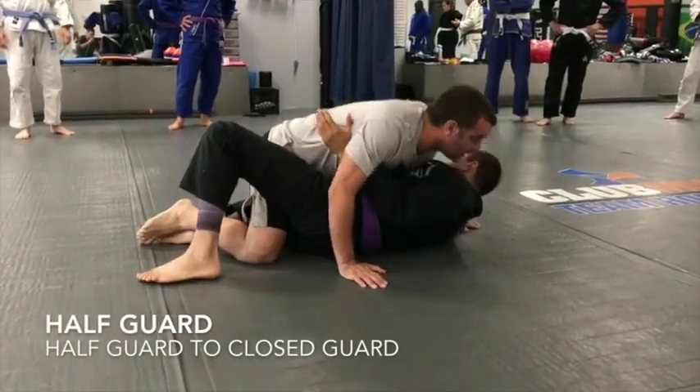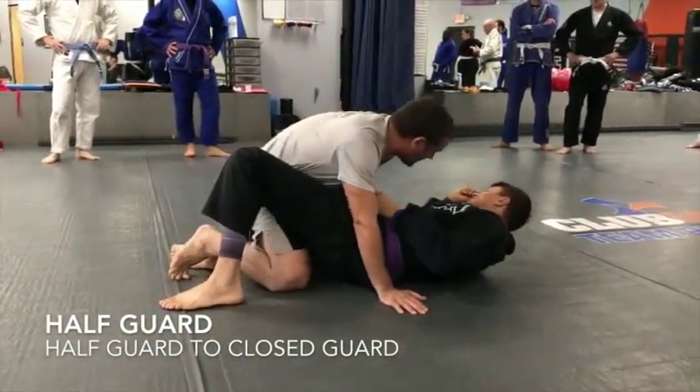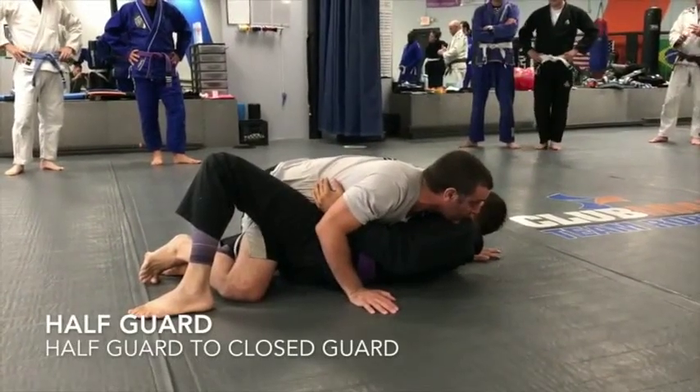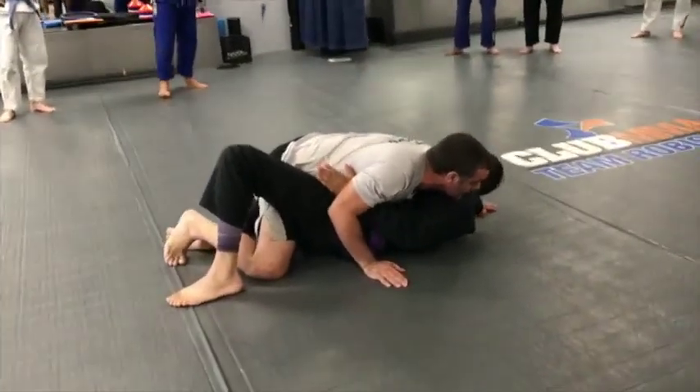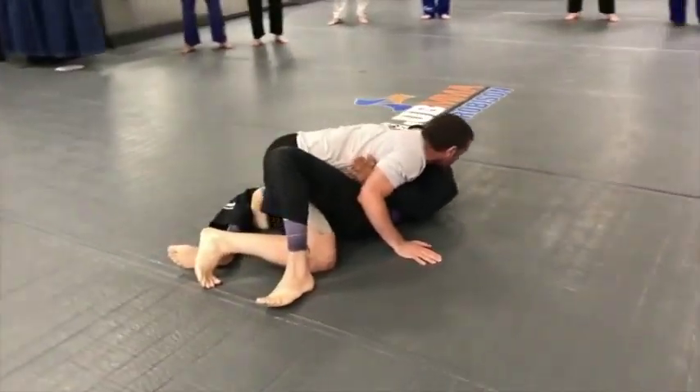Happen here now. See how my foot is stapling — I'm stapling Corey's leg so he can't half guard me. But if Corey's a pretty flashy guy and he just shoots his right leg straight really hard...